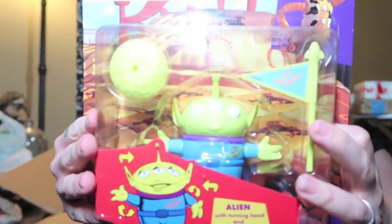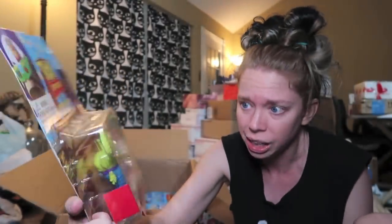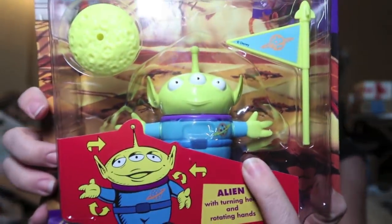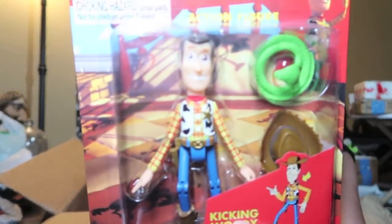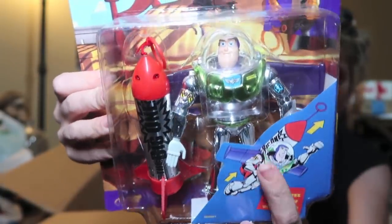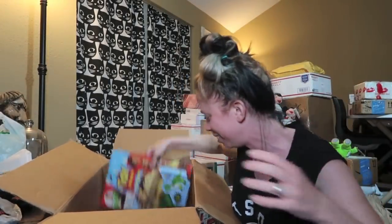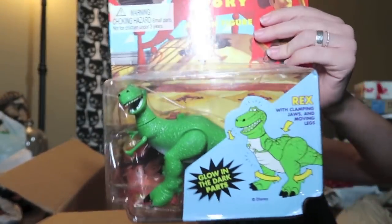This is going to be a keeper item — it's a vintage Toy Story alien, and I'm assuming it was the year that Toy Story came out. That's so cute, I love him! There's Woody with kicking leg action and he comes with a snake so he can say 'there's a snake in my boot.' Look at Buzz's metallic suit — I almost said Woody, it's like I combined Buzz and Woody. Look, there's Rex. How amazing is that? I just keep digging in the box.